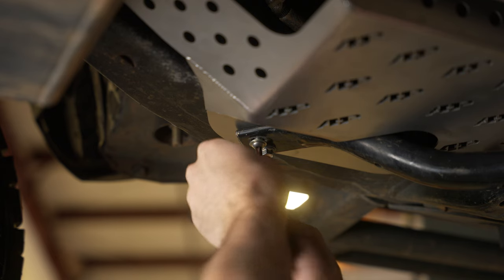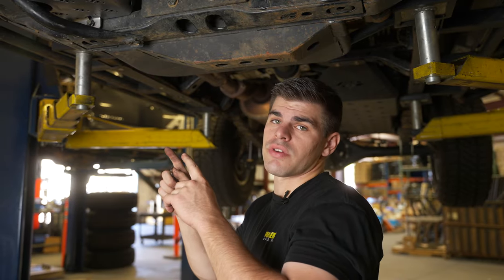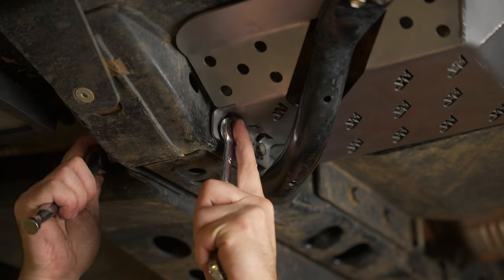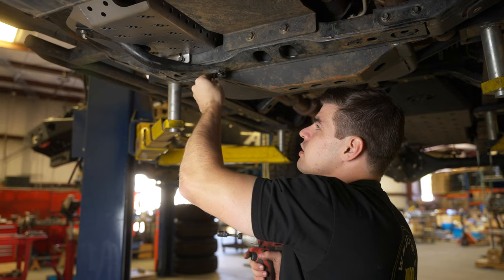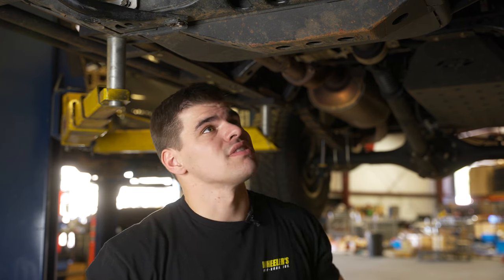Now that we have all of our bolts loosely installed, we can go ahead and tighten down those nuts on the back side of the cross member. Now we can go ahead and tighten down our stock 12 millimeter and our security hardware on our brace.